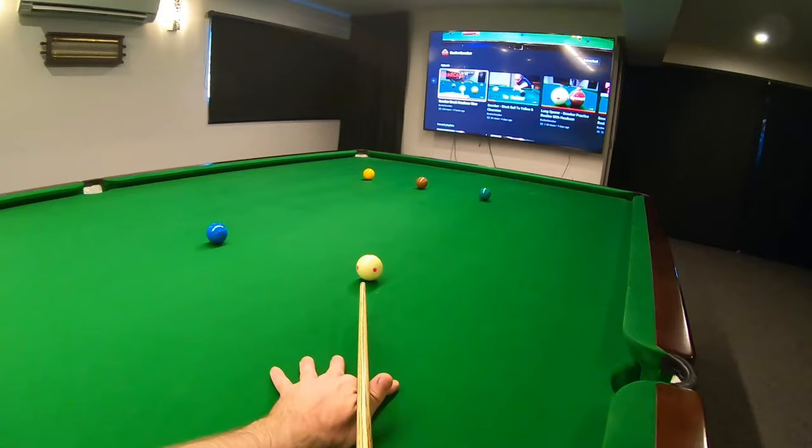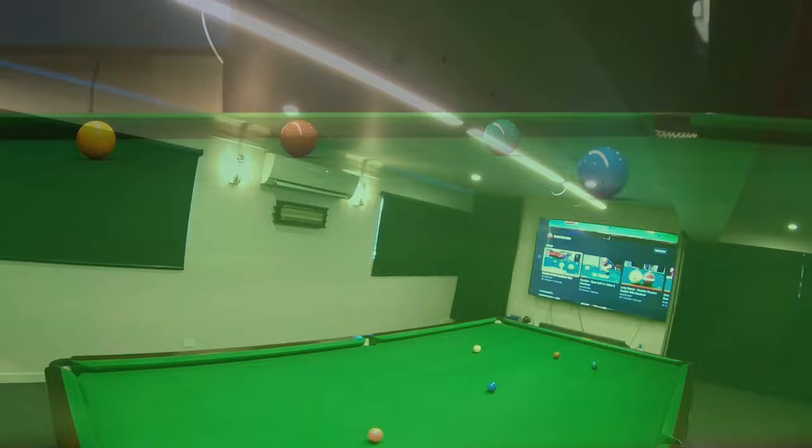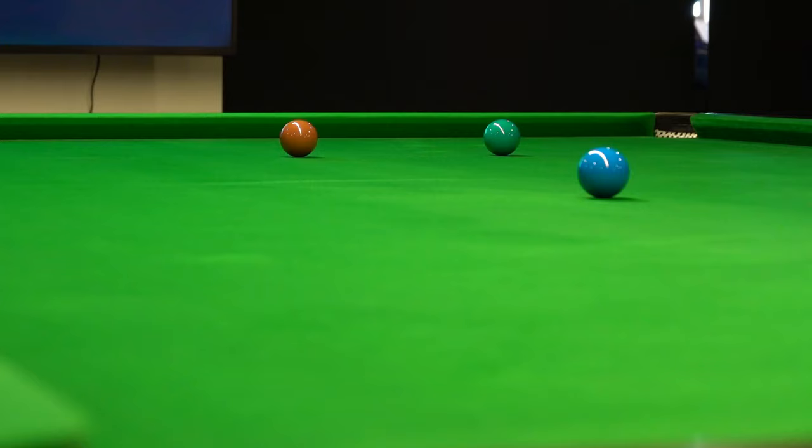I'm going to need to play this yellow with quite a bit of topspin, come off that top cushion, then off the side cushion around for the green. A little slow-mo there to show the spin.